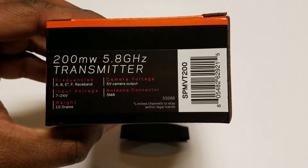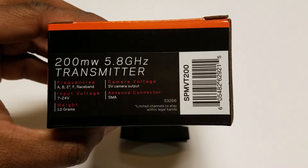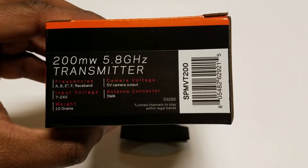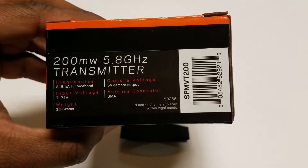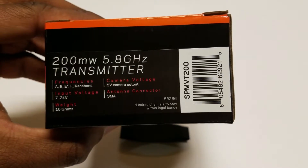Given the range of voltage, you probably can run cables direct from your battery depending on your battery's output voltage. But my preference is to run it from the 12 volt output on my power distribution board. I like the fact that it can handle a maximum of 24 volts, which is good.